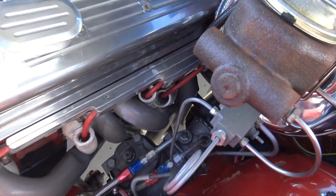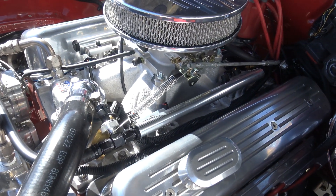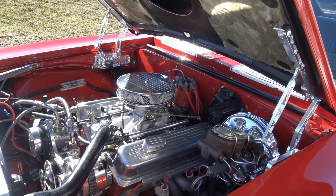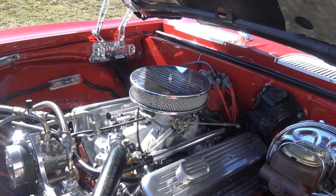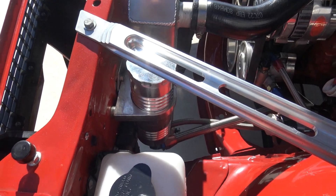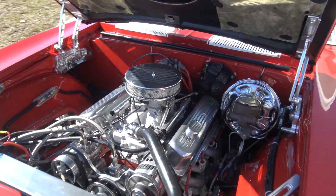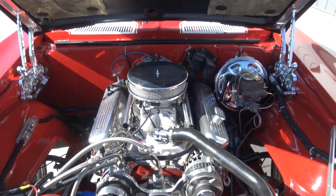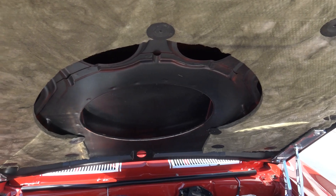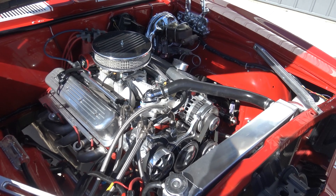Brand new steering sector. It's got an Edelbrock fuel-injected system on it, aluminum radiator — you name it under the hood, guys, this muscle car has it. It's got the steel cowl hood with underlayment. This car is definitely show quality under the hood.